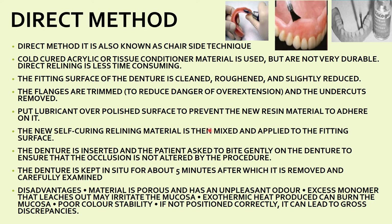The new self-curing relining material is mixed and applied on the intaglio surface. The denture is then inserted into the patient's mouth and the patient is asked to gently bite to ensure occlusion is not altered. The denture is kept in the mouth for five minutes, then removed and carefully examined. This entire process is done chairside without separate laboratory procedures, which is why it is called the direct method.